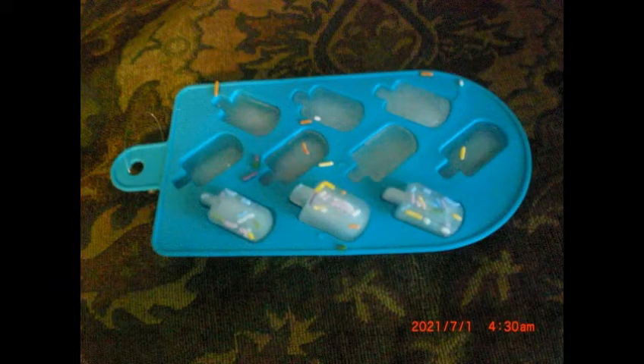I flipped them over now and you can see what they look like. The sprinkles fell to the bottom when they were the other direction, so they are at the top now because I flipped them over.